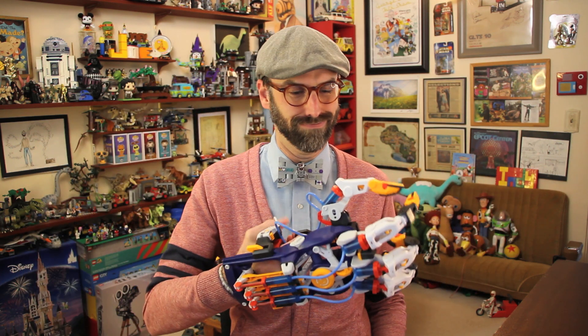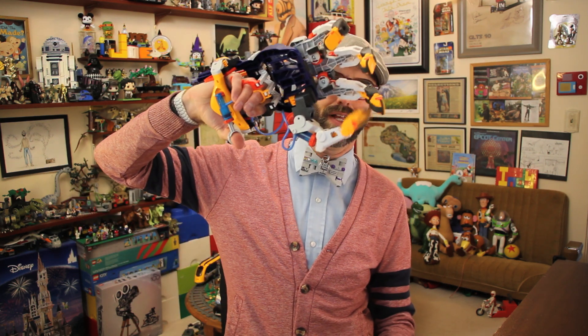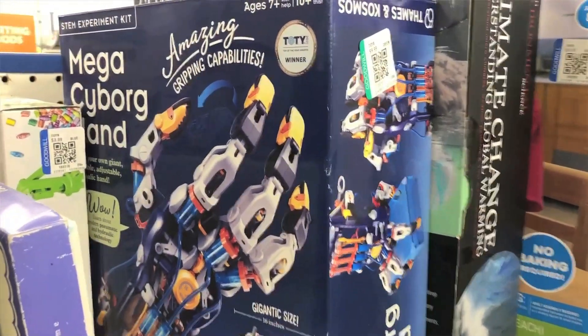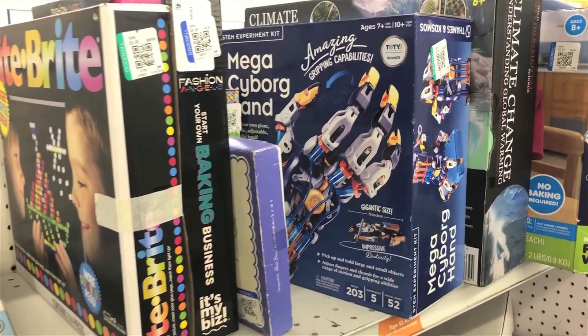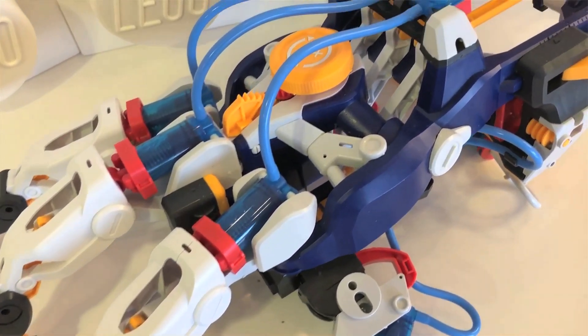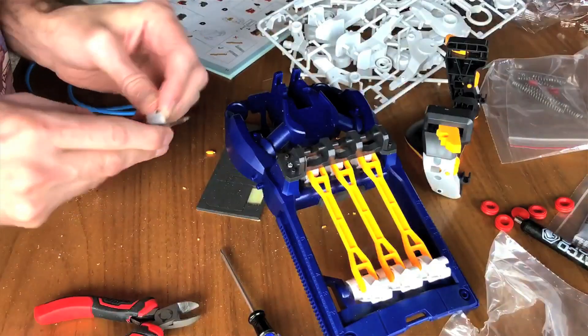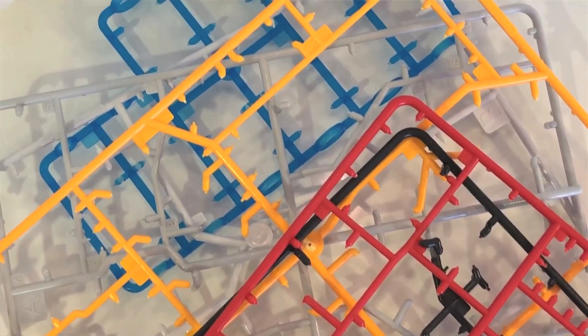So is this a jo-go? After the holidays, I found a box of the Thames and Cosmos Mega Cyborg Hand for only $10 at Goodwill — still sealed in the box, probably donated by another frustrated family that didn't want to do all this factory work. If you can find this sealed at Goodwill for $10, then it's a jo-go. But as much as my son loved this set, I just can't recommend it for someone to do on their own. If you could get this toy with all that work already done for you and then assemble the pieces yourself, then it's a jo-go.